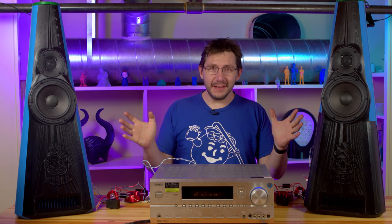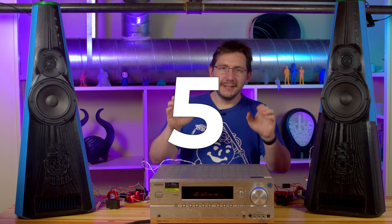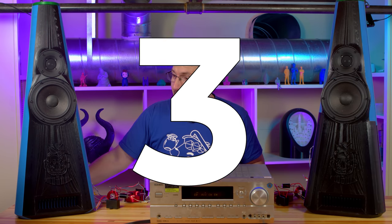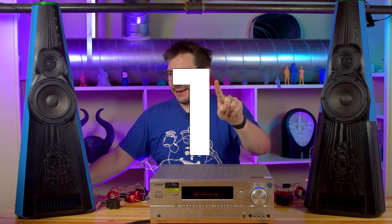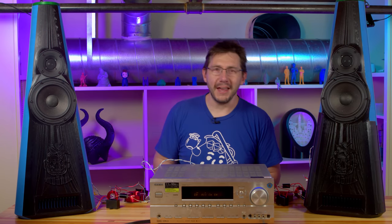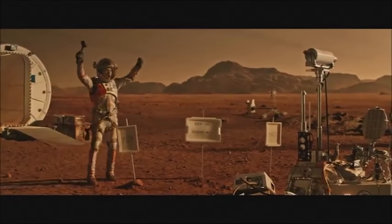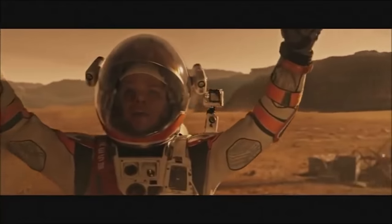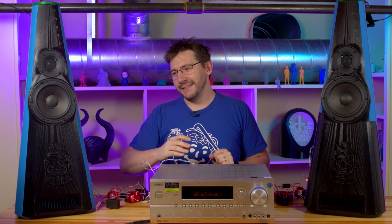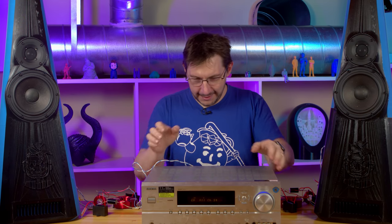I've got the speakers up, the crossovers connected, the receiver wired up, and the Maker's Muse special track loaded up. Five, four, three, two, one. Okay, so that wasn't Maker's Muse — that was the first sounds from Mars! I just had to get in a little Mars thing there. Thank you, Matt Damon.